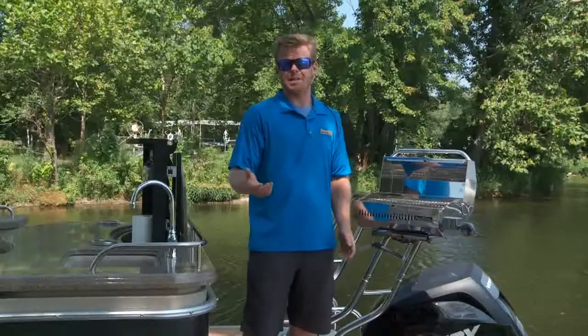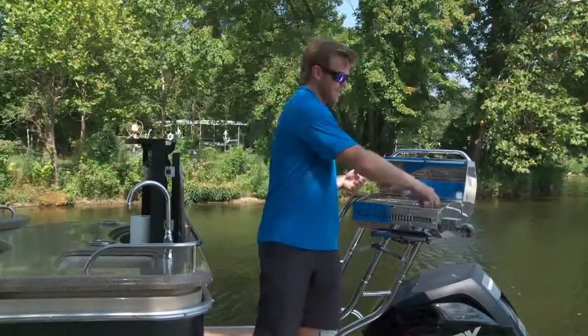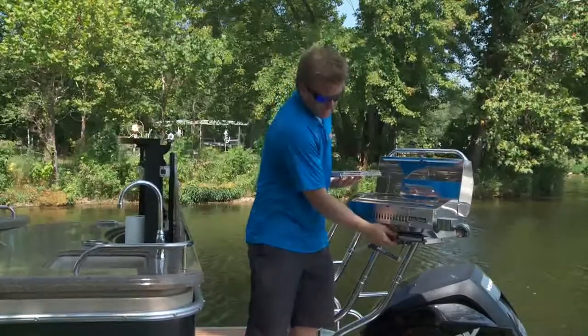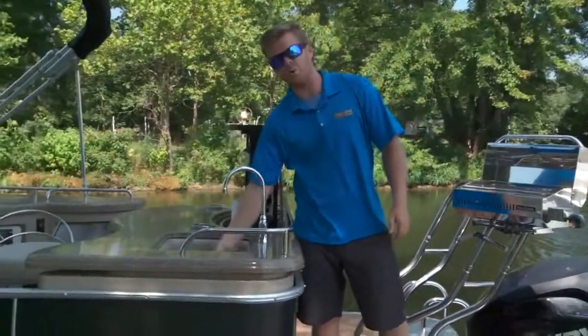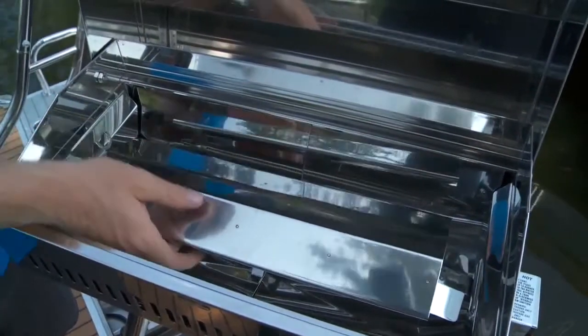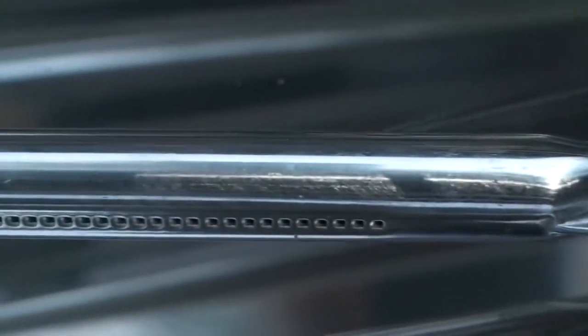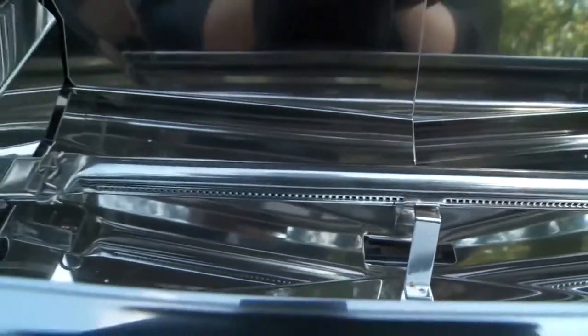Once everyone's finished eating and it's time to clean up, that's when you'll notice this Magma Grill really shines. The three removable grills, as well as the snap-in grease tray, all easily fit into most boat sink basins. When you remove the one-piece radiant plate assembly, you reveal the single-tube burner with anti-blow-out and Turbo Venturi technology, perfect for grilling in all outdoor conditions.